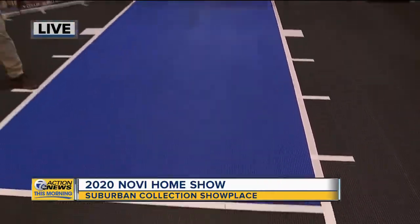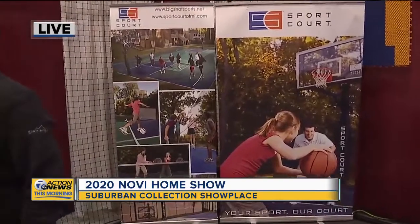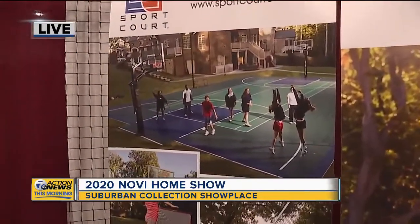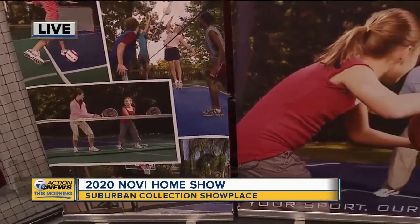And I see that if you've got more acreage you could actually pour cement and put in a whole tennis court. Exactly — we can customize any size court for any sport as well. Basketball, tennis, volleyball, soccer, badminton, and you can also convert it over to an ice rink in the winter.